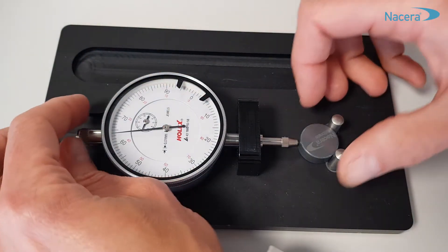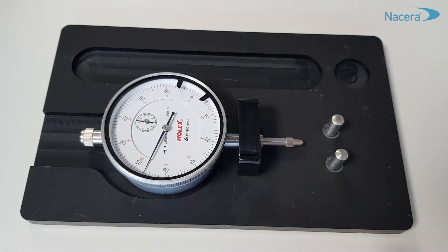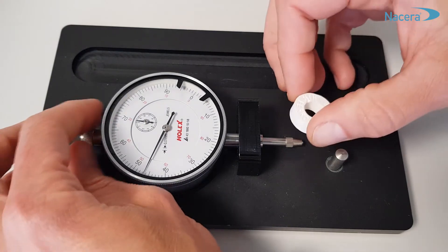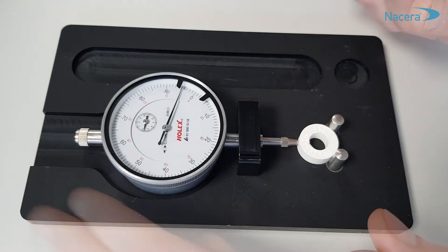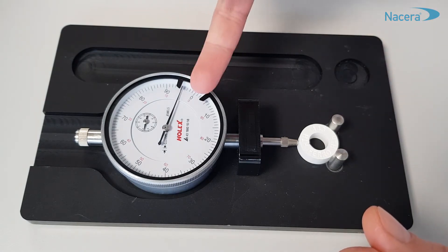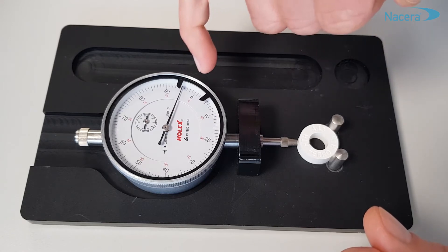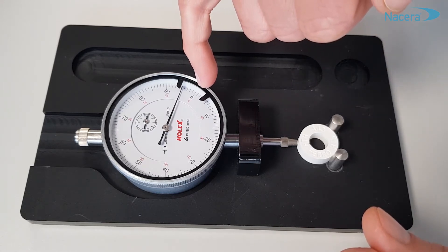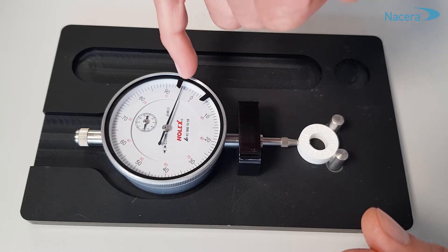Replace now the calibration body by the sintered ring and read the value. Each scale mark corresponds to 2 degrees Celsius, counting from 0 to the left: 2, 4, 6, 8, 10 degrees.